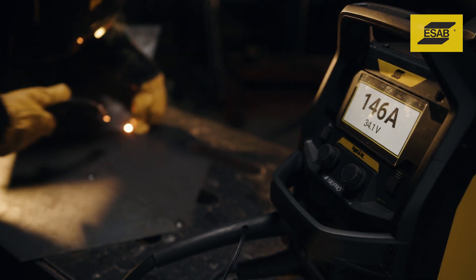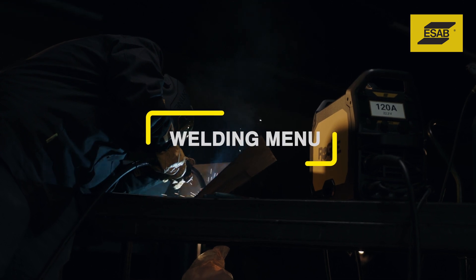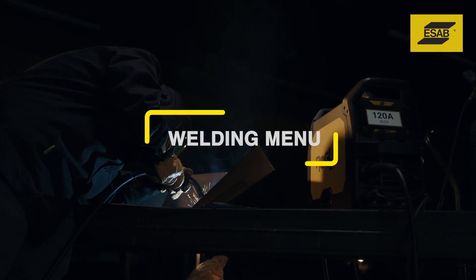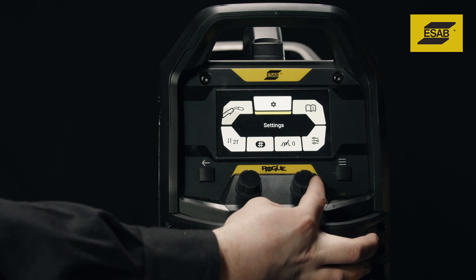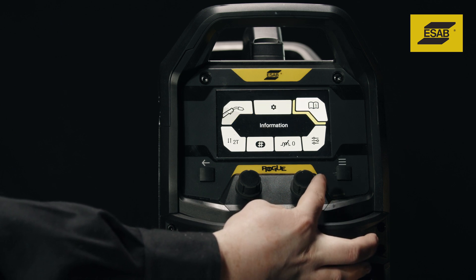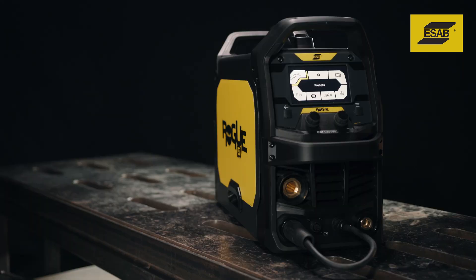After welding, the display will show the actual welding values for 10 seconds. Push the menu button to access seven different categories of functionality. Rotate the right knob to scroll between functions and push the knob to select a function. Use the back button to move back to the previous screen.